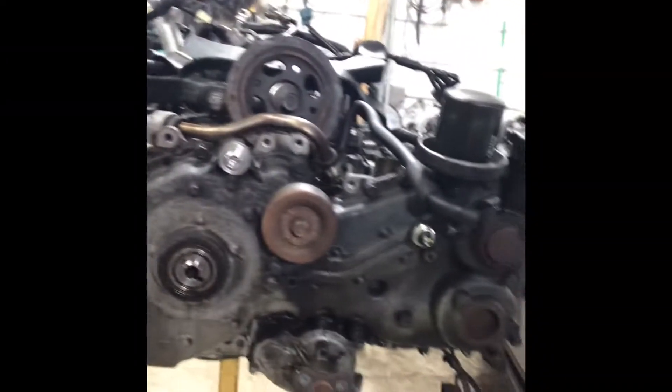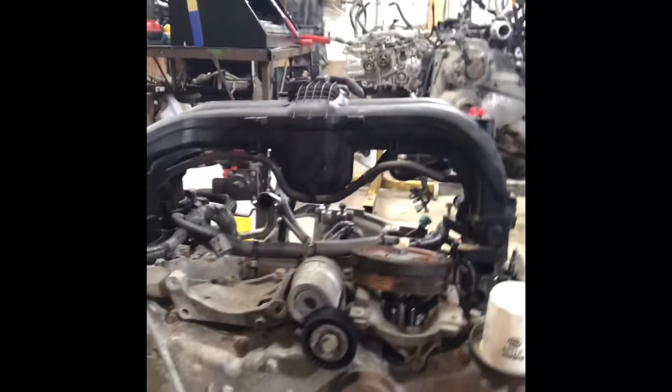I want to go through some things you've got to swap over if you do this engine swap. Here's the old engine — FB25. This is also an FB25 but out of a 2017 Legacy. I've done a 2015 Legacy engine in an 11 Forester and a 2015 Legacy engine in a 13 Forester — both successful, on the road, running great.